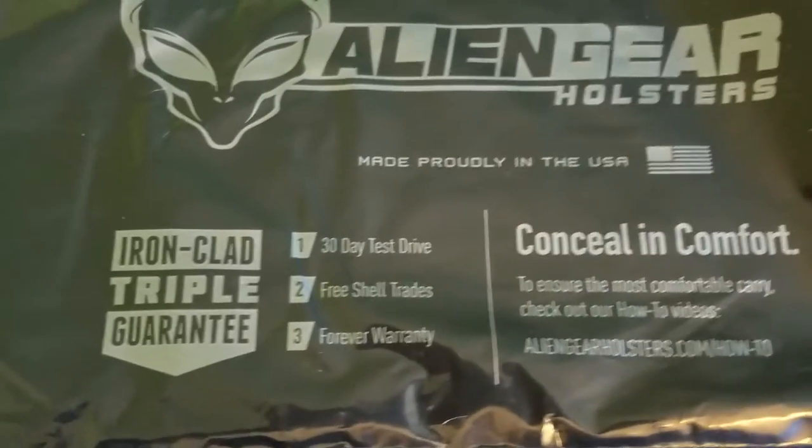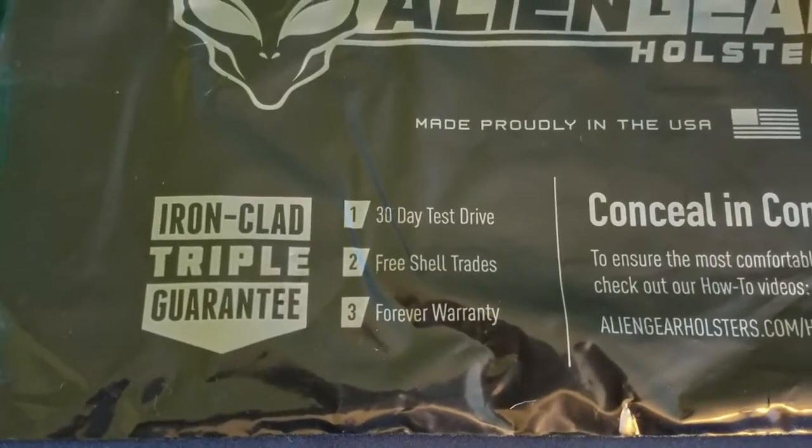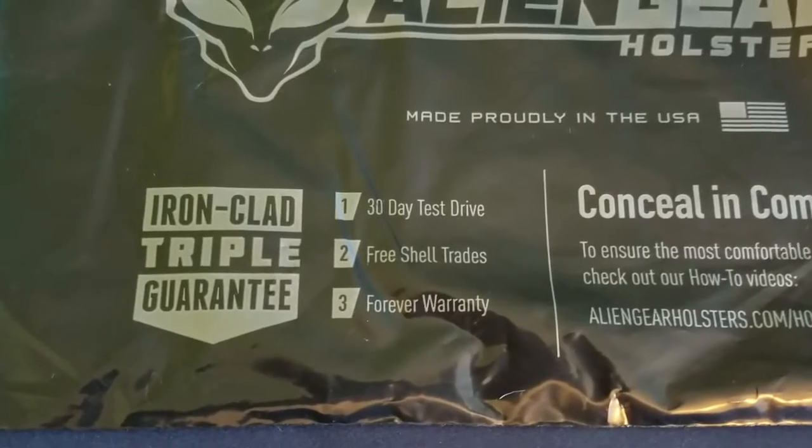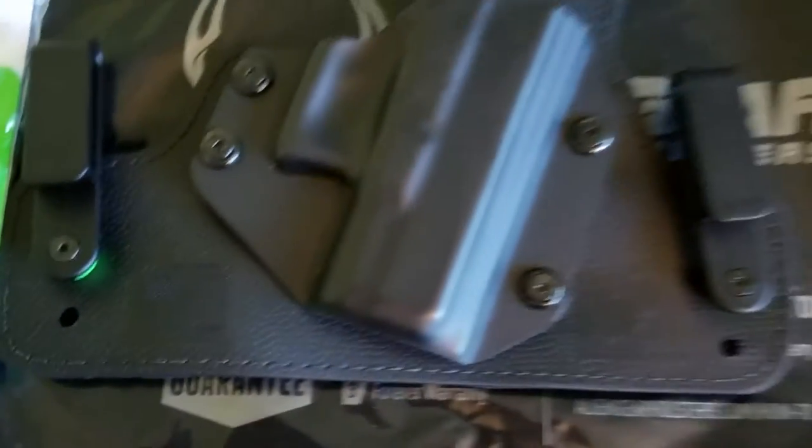The standard shipping bag that Alien Gear holsters come in has the Ironclad Triple Guarantee: 30-day test drive, free shell trades — I believe that's for life — and a forever warranty. Proudly made in the USA, which is one of the things I like about Alien Gear holsters.